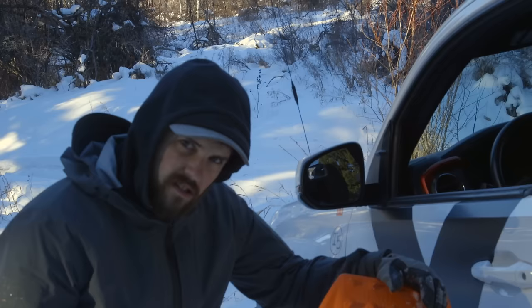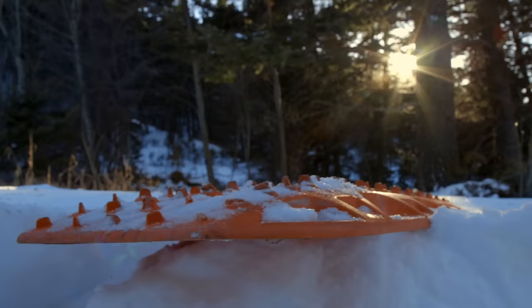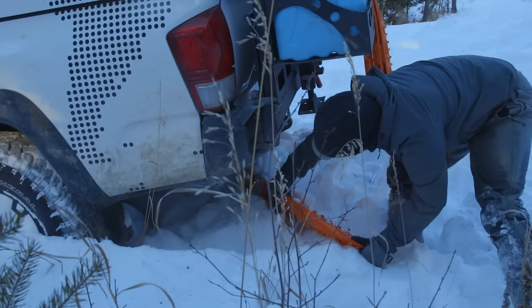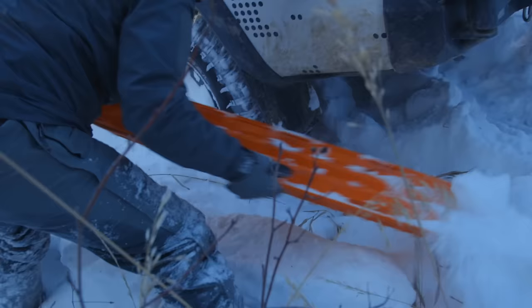One thing to know about max tracks is this is a traction board — these teeth grip really well for you. Another great thing is it's also a shovel. You can turn it over and scoop out anything you need to, be it mud, sand, or snow.